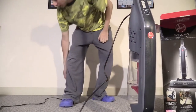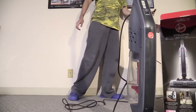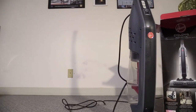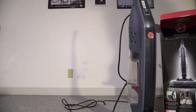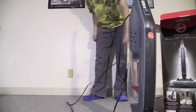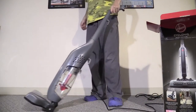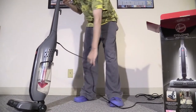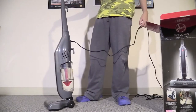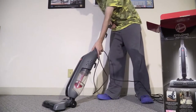So let's do a sound test — let's see how loud the unit is with the brush roll off, and then the brush roll on. Remember I owned a cordless version — it wasn't too loud, it was actually pretty quiet. So let's see how loud this corded version is. Brush roll off first.